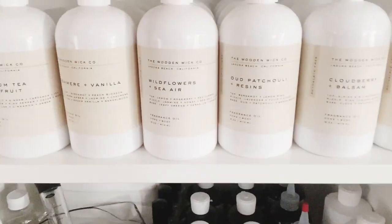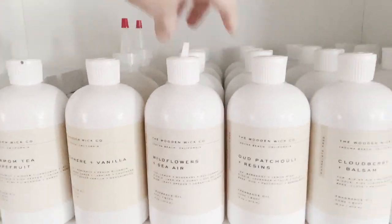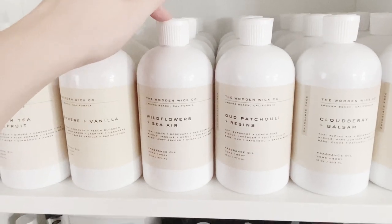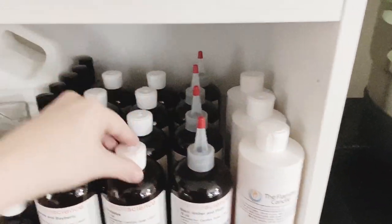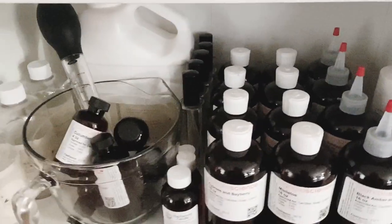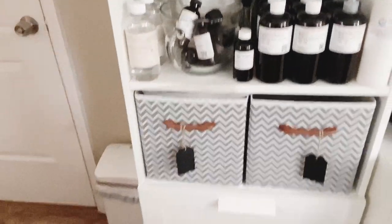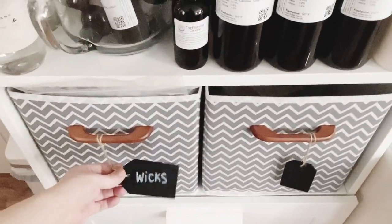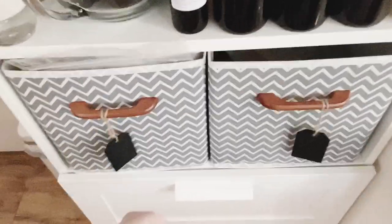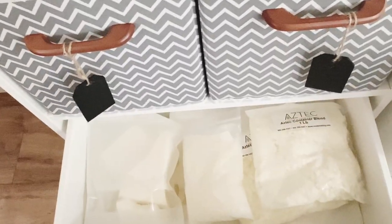I also have these cool little tops that fit the wooden wick as well as Candle Science and Flaming Candle — this is basically so I don't spill my fragrance oil when I pour it. These two boxes here I have labeled with chop tags and top paints, and this is where I keep my wicks and some of my waxes.